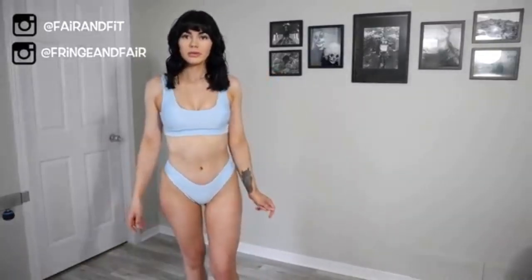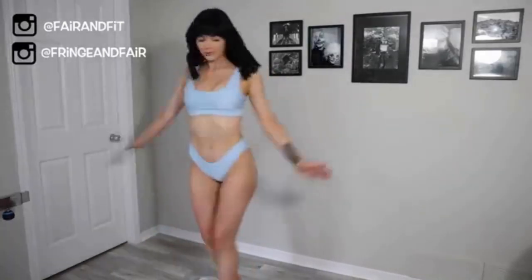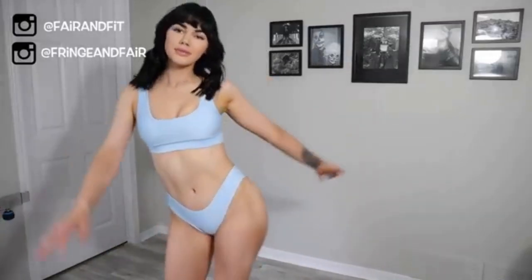This set is in a size small — maybe I should have got a medium, I don't know. Anyways, I really think this set is really cute. Clearly I'm enjoying myself, a little too much maybe.